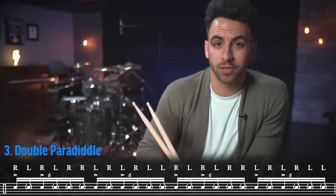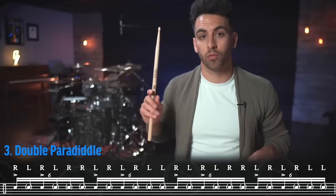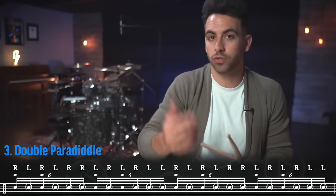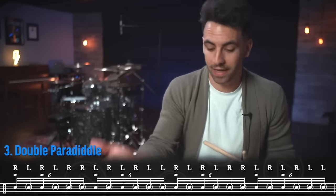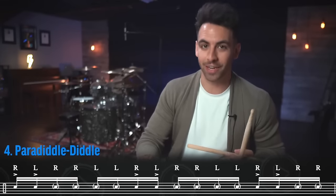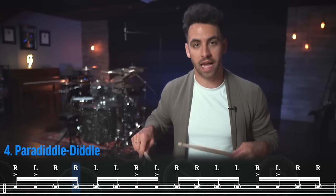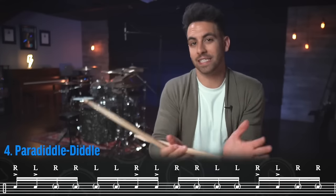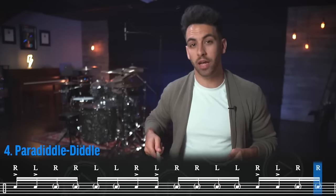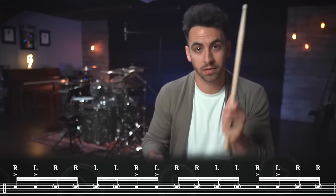Finally, we play a paradiddle diddle, which is a paradiddle — right, left, right, right — plus an extra diddle: left, left. It's a six-note pattern played as 16th notes. When we do that, it ends on a right, right, which sets us up to do the whole rudiment ladder again but with our left hand lead.